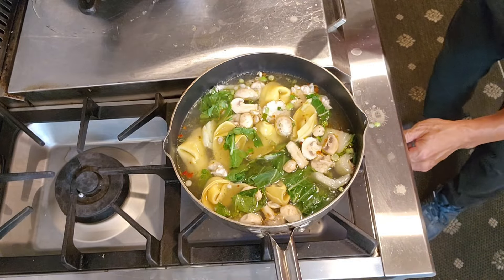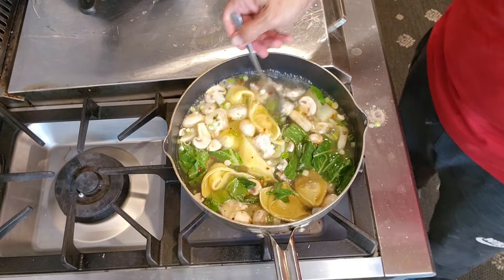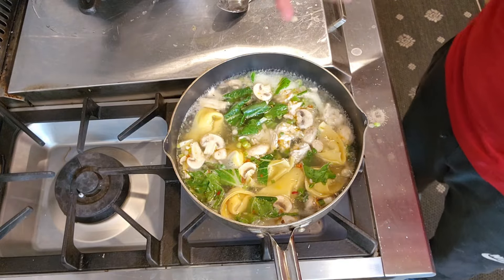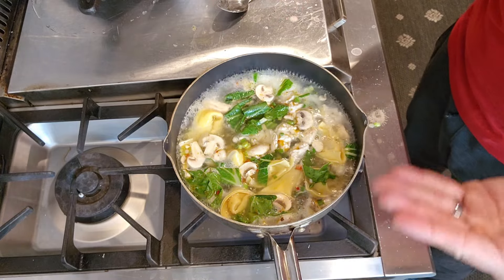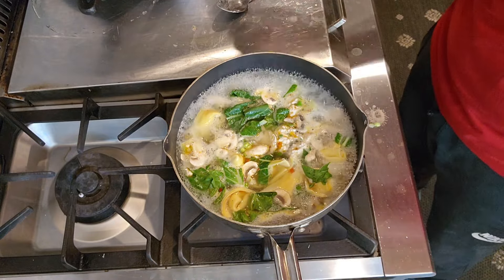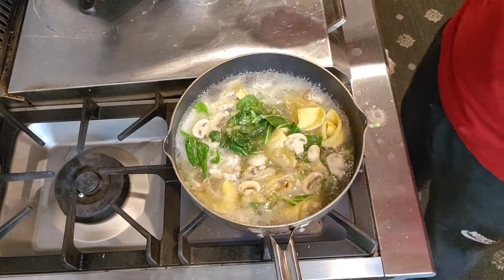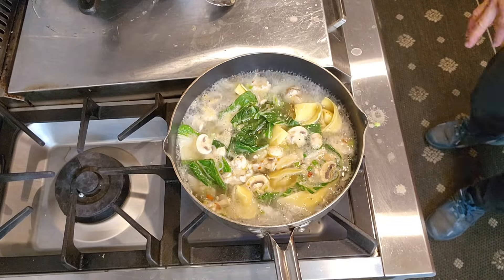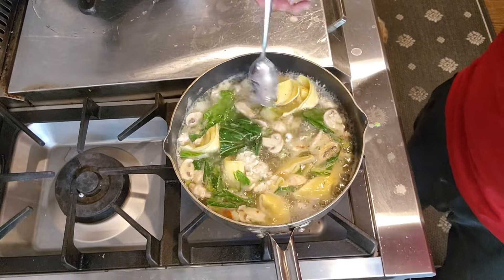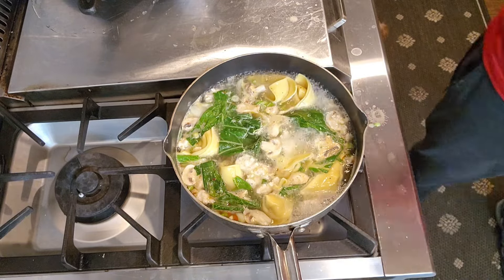How do you know the wonton is done? There are two ways. One: after cooking, cut one open and make sure the filling is cooked. Or, usually the wonton — just like a dumpling — will float on the top of your soup. Then let them cook three to four more minutes and they should be done. See, now the wontons are floating up — they're almost done.